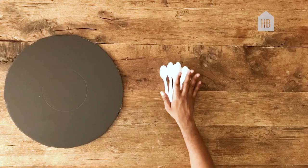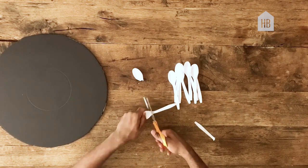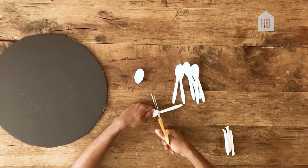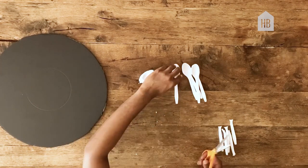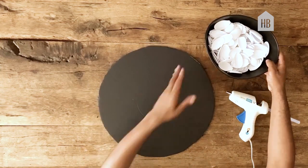So here's the fun part. Now you'll need about 200 spoons. You'll want to clip off the handle of each of the spoons. Don't be too concerned about the perfect nature of each spoon because this will get covered up as you go.